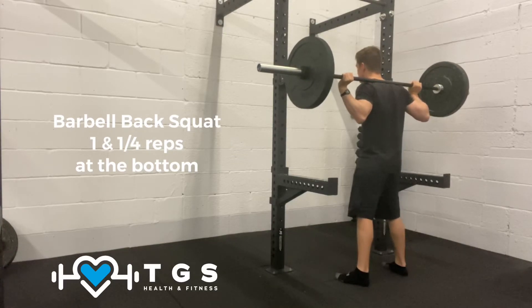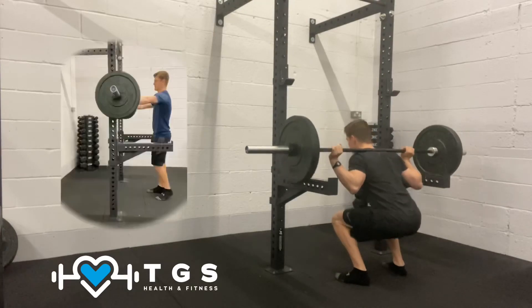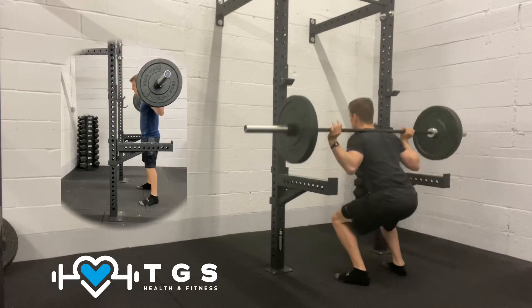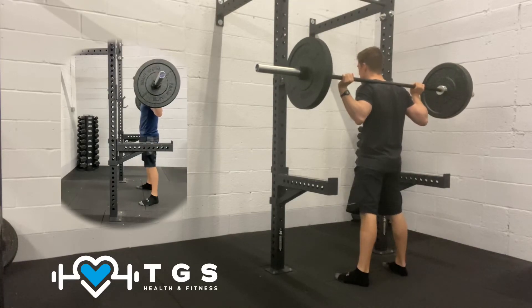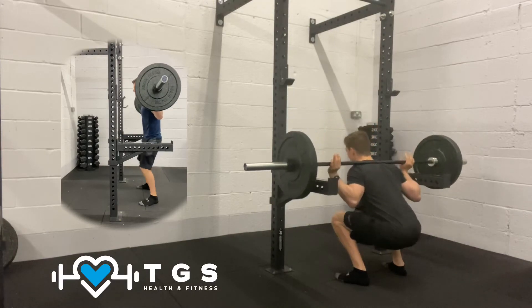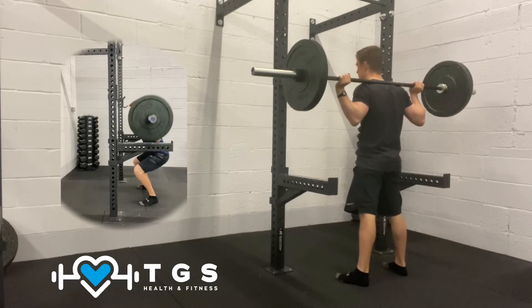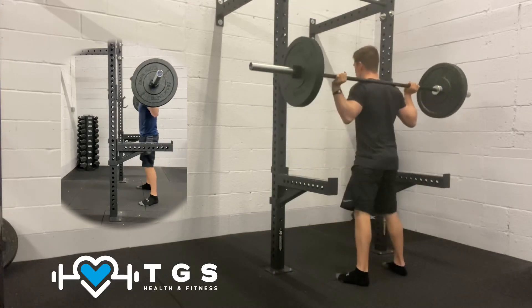From there you're going to breathe in, slowly come down — at the bottom you're going to do a quarter rep, and then drive all the way up. The eccentric part of the lift is when you come down, so this is where you want slow, controlled movements. At the bottom, drive your feet hard into the ground for the concentric part of the lift — essentially coming down, quarter rep, then driving up.